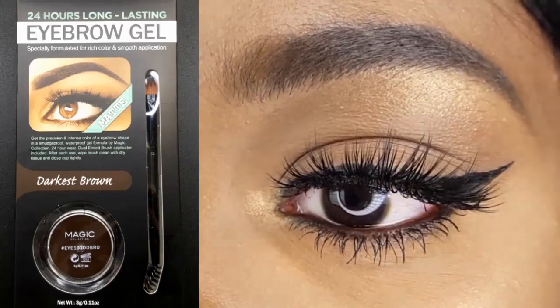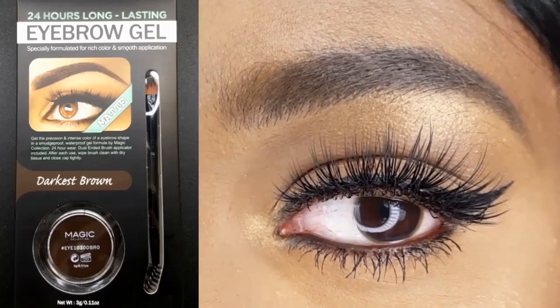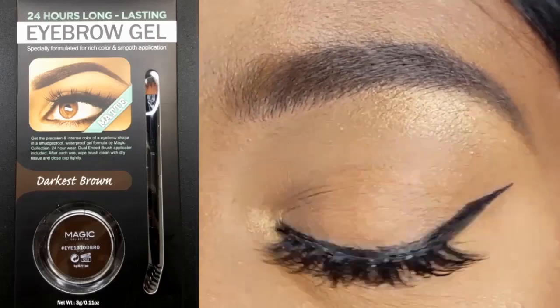Hey loves! Happy Friday! In today's video, I am reviewing the Magic Collection 24 Hour Matte Eyebrow Gel.